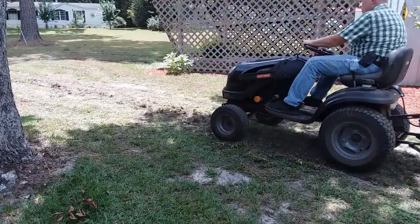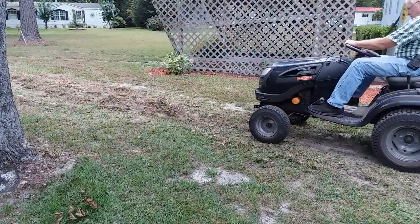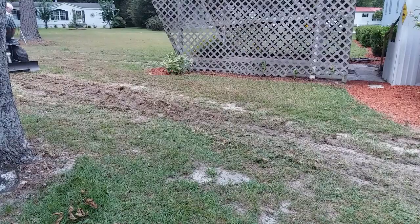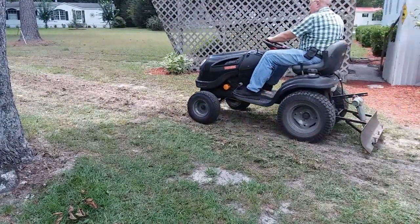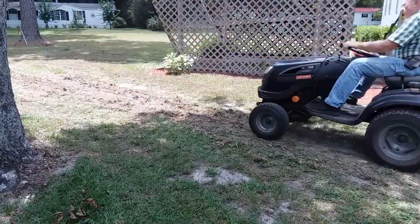In a minute we're going to bring the loader back in as this gets broken up, and we'll see if this is sufficient to help the loader. You can see that it's getting broken up fairly well and loosening up quite a bit.